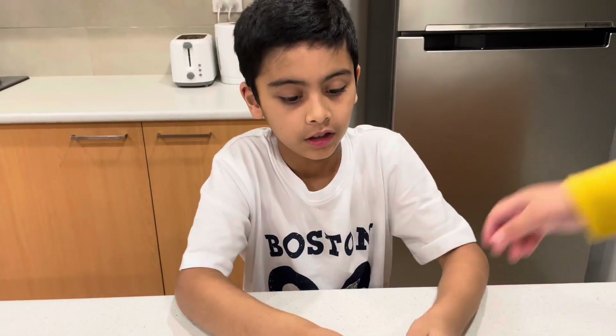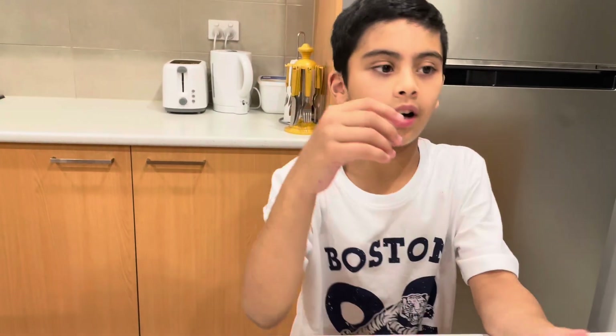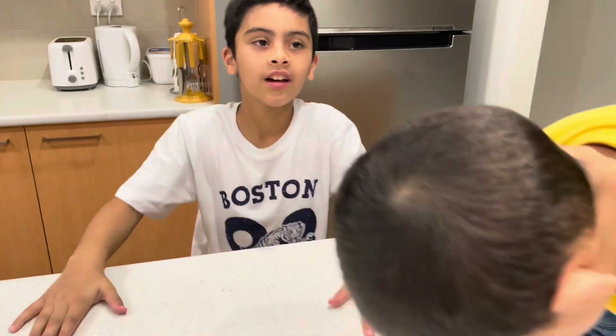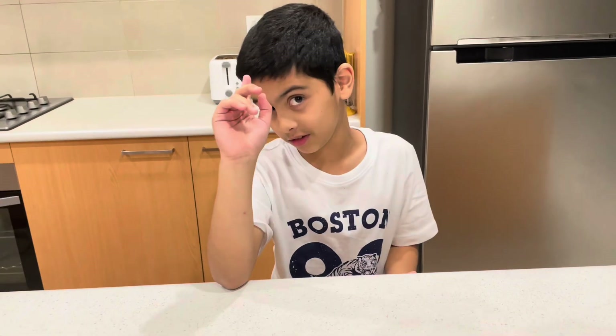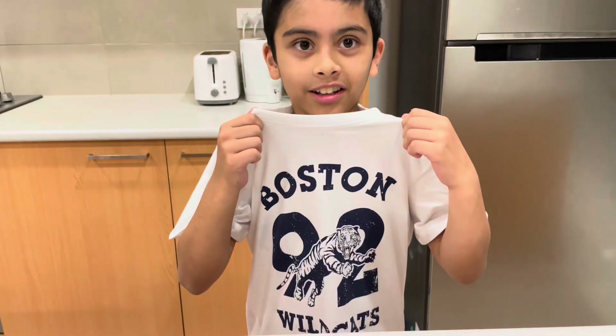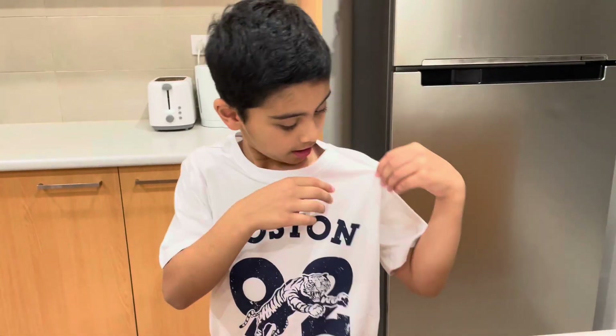Knead it a lot and it should turn out well. I hope you guys enjoyed the video! Don't forget to subscribe and hit that like button — the thumbs up — and make it blue if it's grey. I promise I will upload more often, I'm sorry I haven't uploaded lately. And guys, when you make this, don't wear white — my mom said that — look at all these stains on my shirt! Don't wear white. See you guys in the next video, bye!